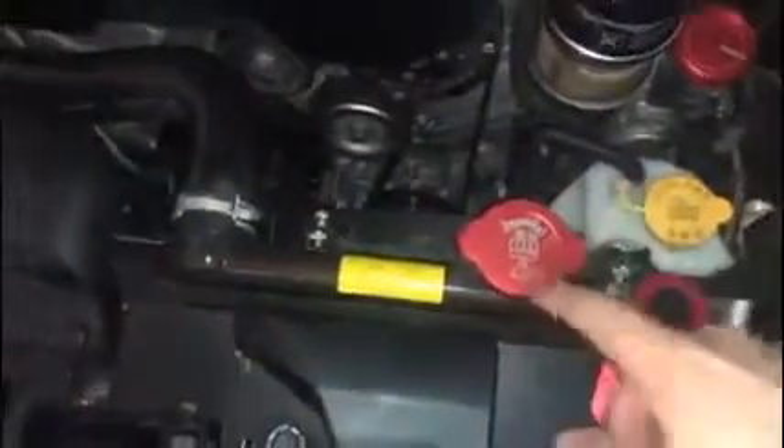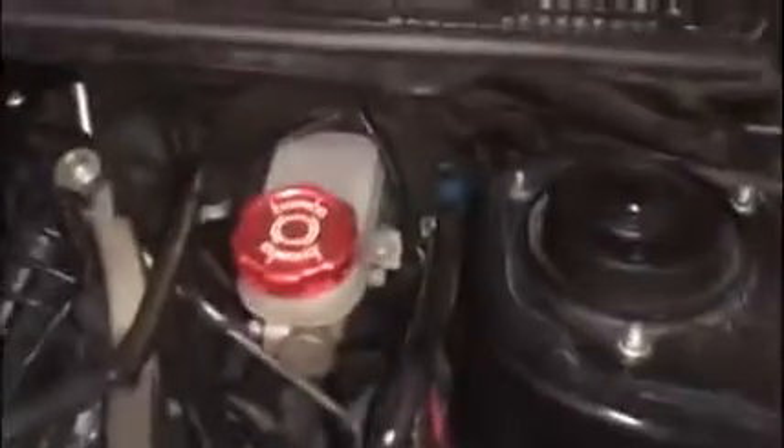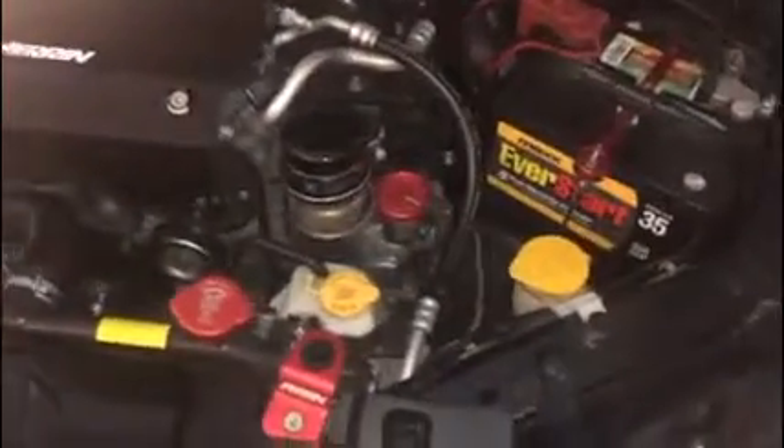I also got some Boomba covers — I got the reservoir cover cap and the brake fluid cap as well, so it really highlights the engine. That yellow is just really disgusting — I might just paint this black and this black as well, because it just looks horrible like that.